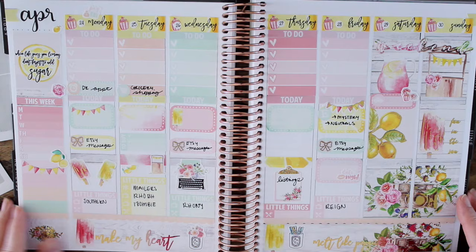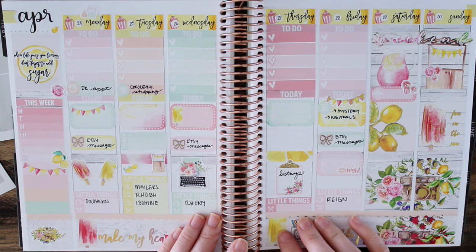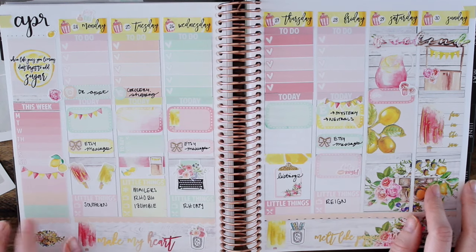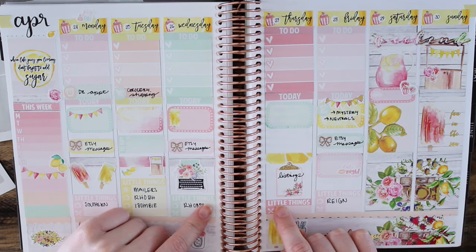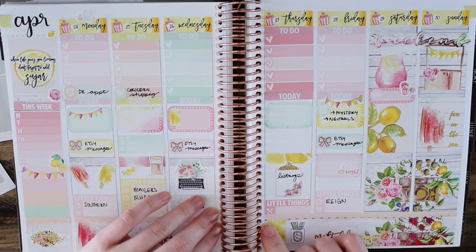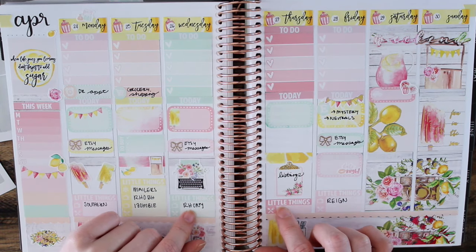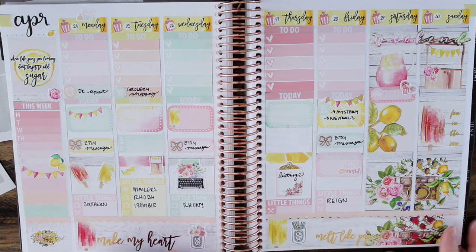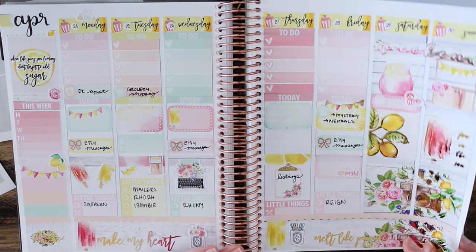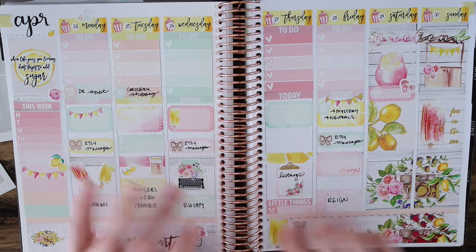So I think that is it for this Plan With Me — I hope you guys liked it! I love this, it was so much fun. Thank you so much Jennifer from Simply Watercolor Co. for suggesting this idea and sending this gorgeous kit. Be sure to go check out her Plan With Me — it's also up today. She used the Misfit Florals kit I sent her. I'll have her channel linked down below and her Etsy shop. She has some seriously cute stickers, so definitely check her out. I hope you guys liked this video — let me know if you did. And oh my god, I can't get over the foil. I just keep looking at it in the viewfinder — it's so pretty. Okay, see you guys next time! Bye!